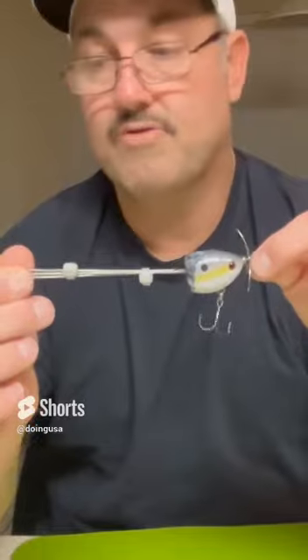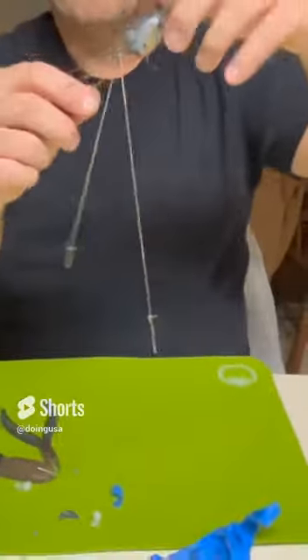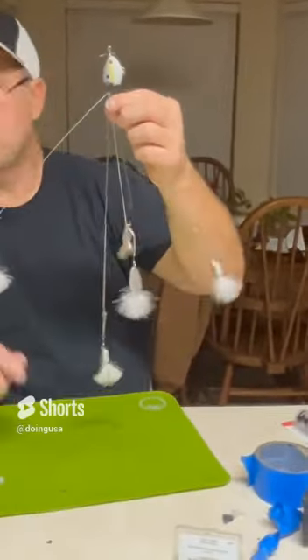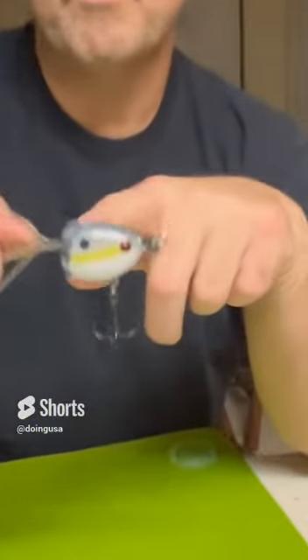Take the wires that you have — this is ready to go. Bend it out like this, bend this one out. You have your umbrella rig. That is my umbrella rig for stripers. I repurposed an old topwater lure that we hit through on the rock and we broke it.